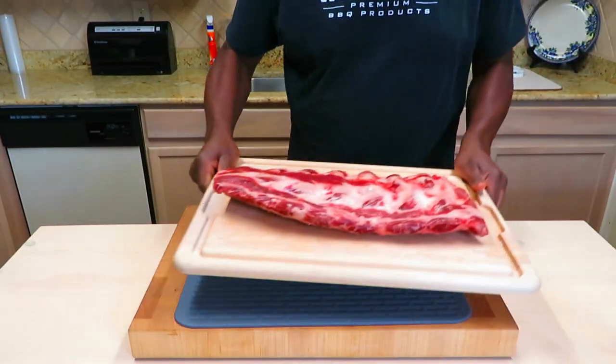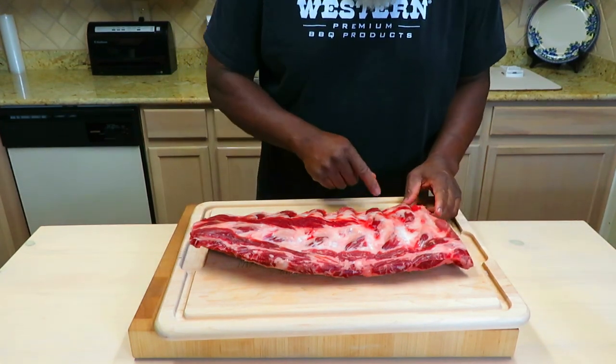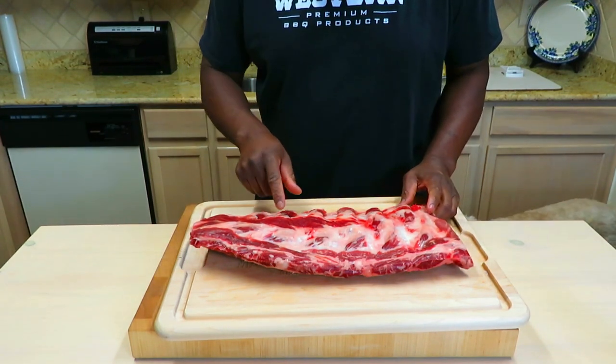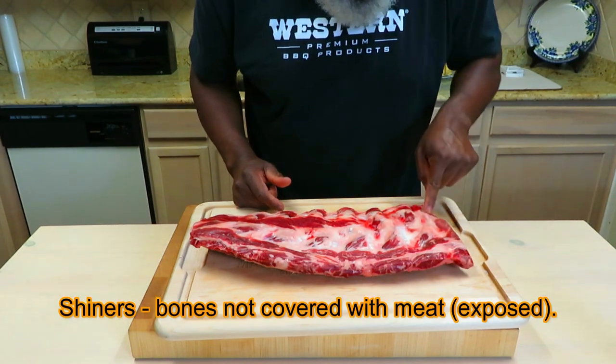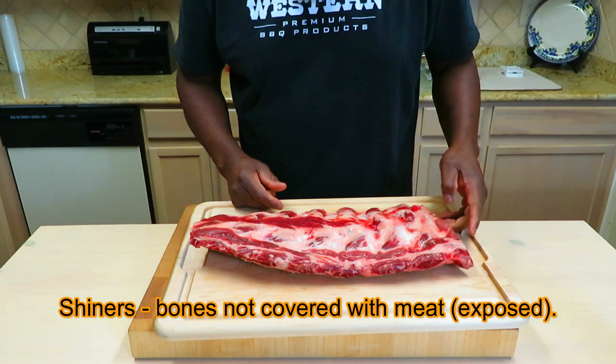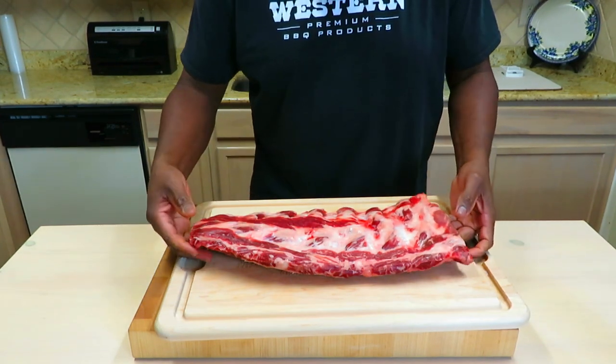Here is our rack of beef back ribs. Not much to do in terms of prepping. Most of the meat is in between the bones. Very often you're going to see shiners like you see here — little thin spots. That's from where they cut this so close to the bone to leave more meat on that ribeye roll.